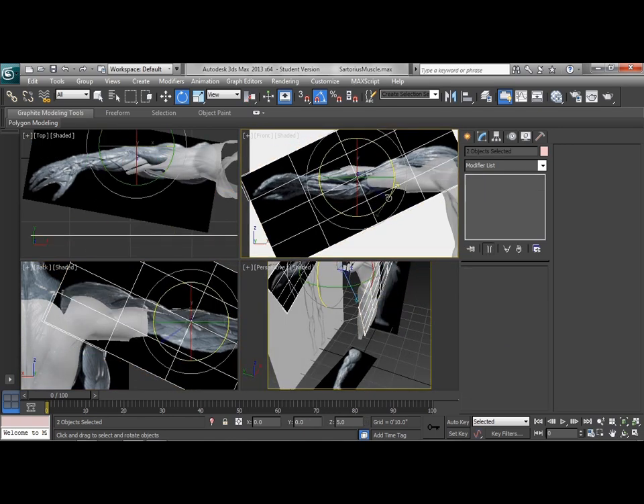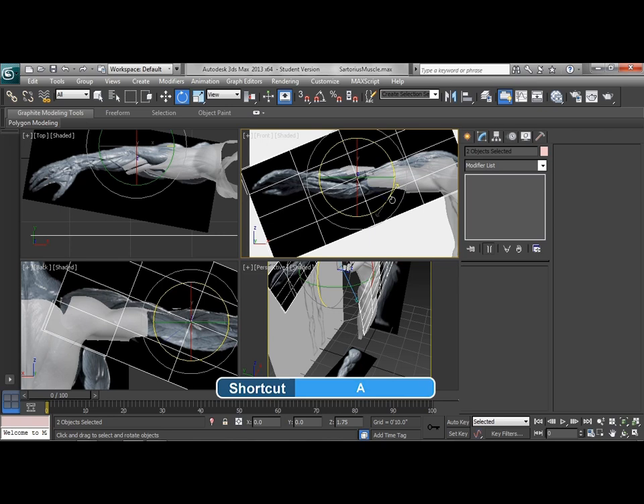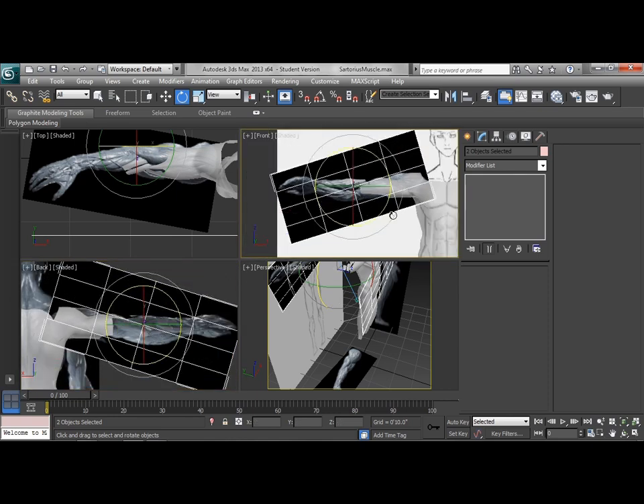We're going to look at rotating this just a little bit more down. If I turn off angle snap — that's just A on the keyboard, and I can turn that on and off while I'm working — we're going to bring that down just a little bit more so that we line up with the actual direction the arm is going to line up. That's pretty close. We've got a little bit of an odd angle here, but from the back that's not really there.